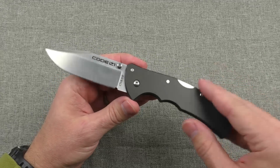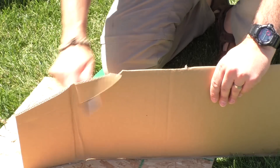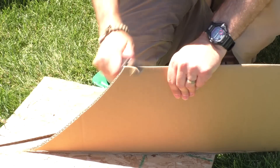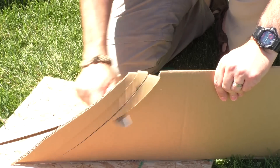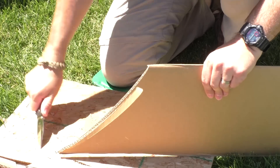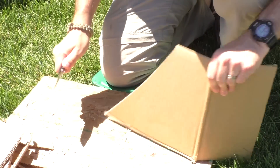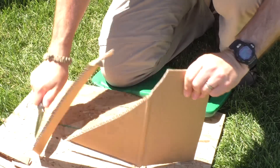Going into the cardboard cut test with pretty high expectations, and it was extraordinarily good slicing through cardboard too. No ergonomic issues — I was able to get really good control over that relatively large handle, which fills my hand nicely. Great geometry on that grind, great geometry on the edge, super fine edge, and it just slipped through all that cardboard super fast.